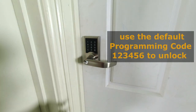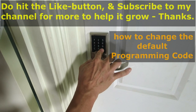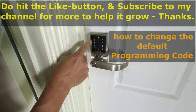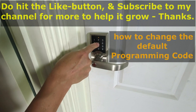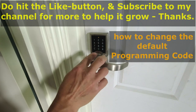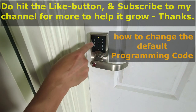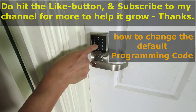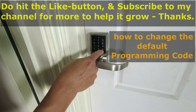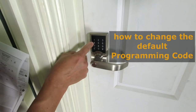Now we change the programming code. Press the hash key for one second, press the existing code 1-2-3-4-5-6, press hash-zero, then enter the new code 2-3-4-5-6-7, finish with hash. Let's test the new code: 2-3-4-5-6-7 — there, the new programming code works.